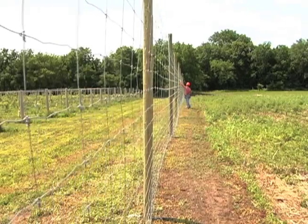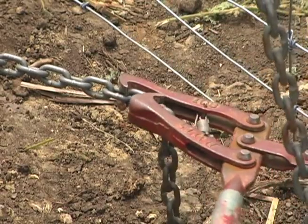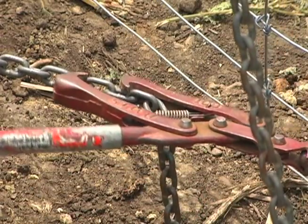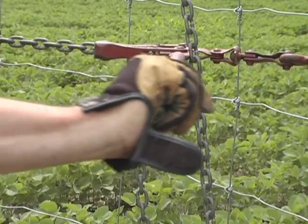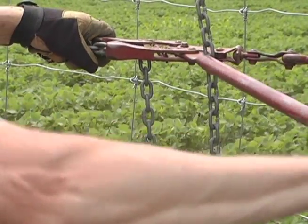Be cautious and make sure the claws of the chain puller are firmly seated on the chain when tightening. If the claws are not properly engaged, the puller's handle may fly back unexpectedly, causing injury.